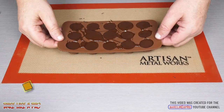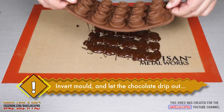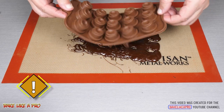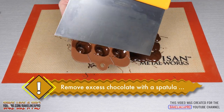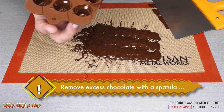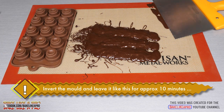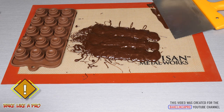Then I flip over the mold and let all of the chocolate come out. With a large spatula I clean off the edge of the mold, and then I place the mold upside down on my silicone sheet and let that sit for about 10 minutes. Then I flip it back over and leave it there for about a half an hour.